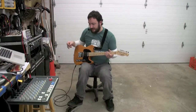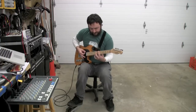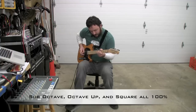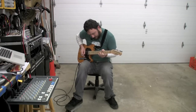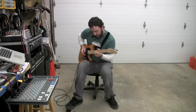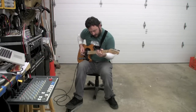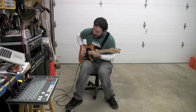Here's the first basic sound. Let's put a little bit of delay on there — just because I like it and I have it.